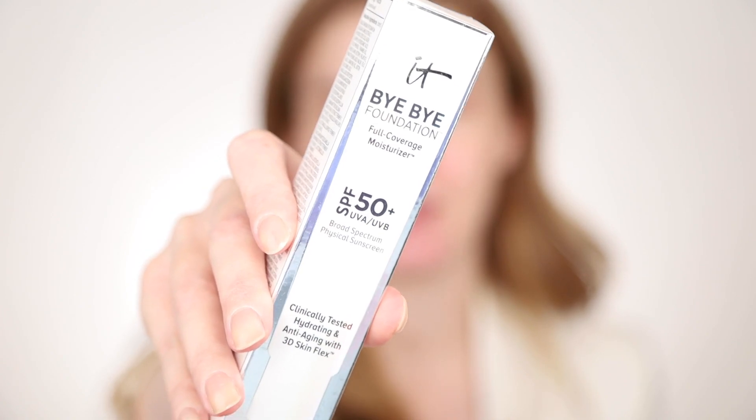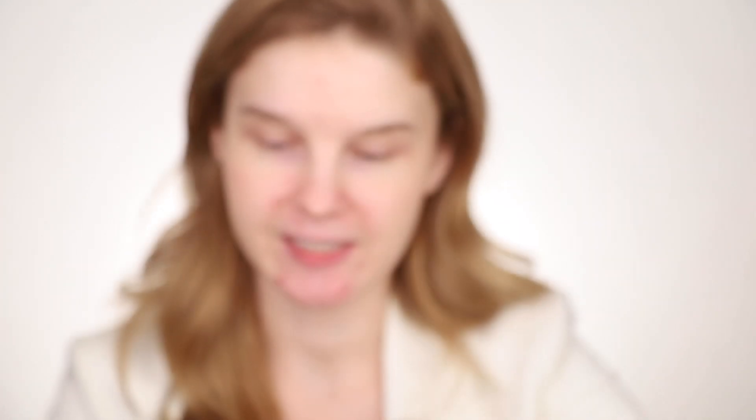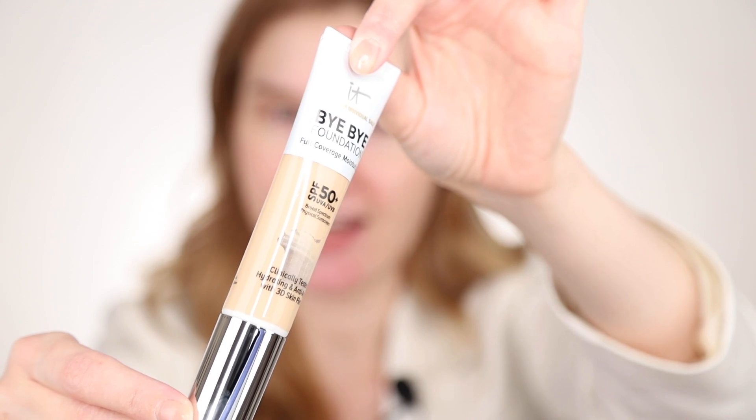Next thing we are trying is Bye Bye Foundation by IT Cosmetics and it says that it's full coverage moisturizer. This is what I definitely need and it says that it has SPF 50 plus, which I think is great. I like this packaging. The base is a bit sticky, so it's gonna be good for the foundation.